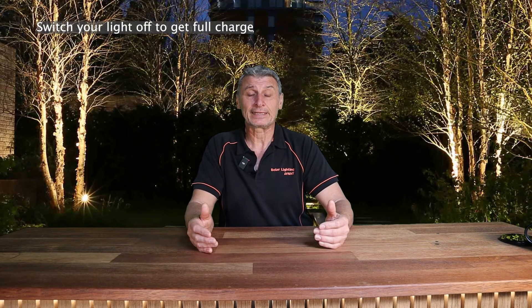Switching your light off is a key thing. If you find your light's only running for one or two hours a day, turn it off and leave it in the sun for two to three full days. When we say sun, we don't mean outside on an overcast day with exposure to daylight — that won't do it. It needs full sun. By turning it off, what that does is it banks up the storage.